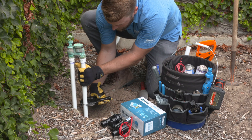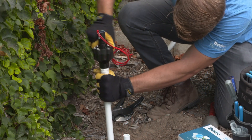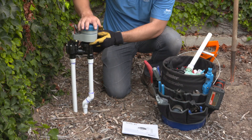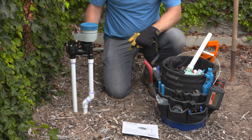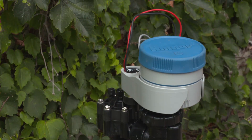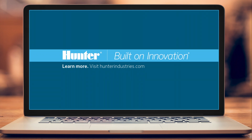Converting an old manual valve system into an automated one can increase efficiency and save time for your customers. No two projects will be alike and it may take some creativity to figure out the best way to complete the changeover. Luckily, you now have the foundational knowledge to tackle the challenge. To learn more about our complete line of industry-leading valves for residential and commercial applications, visit HunterIndustries.com.